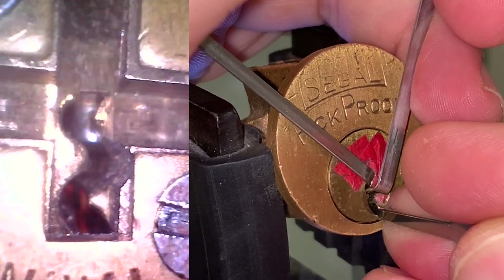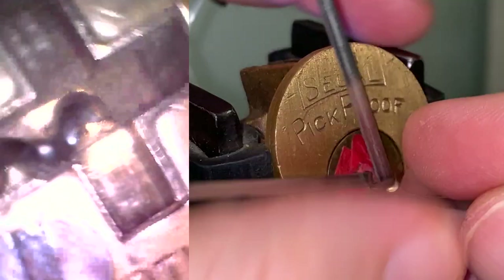At this point I think everything is set — moment of truth. Nice, the lock opens.